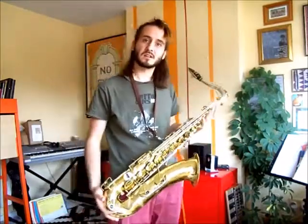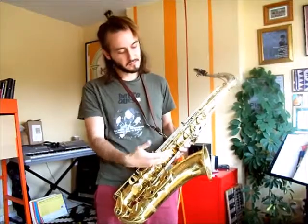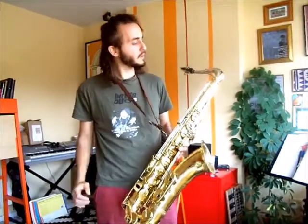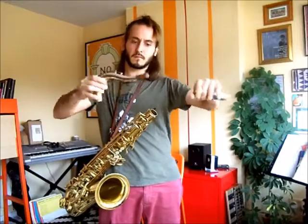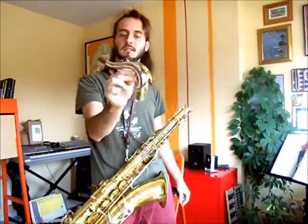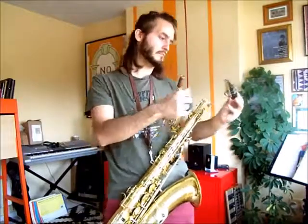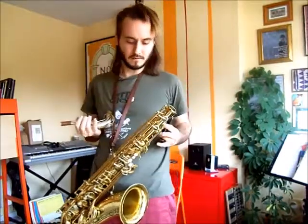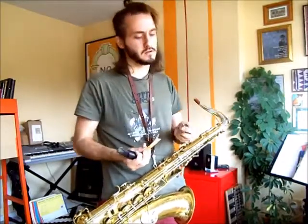To start with we're going to look at setup. The basic setup of the saxophone looks something like this. You have three parts: the main part is the body where all the keys are and where your fingers go, then you have this section here which is called the crook or the neck, and then you have the mouthpiece, the reed, and the ligature.